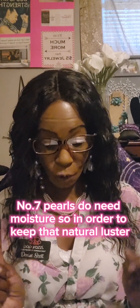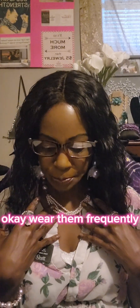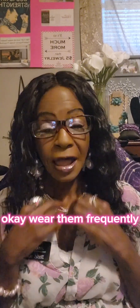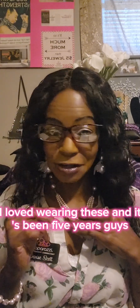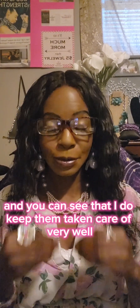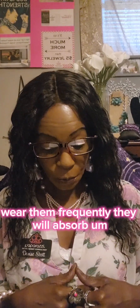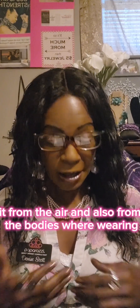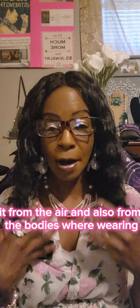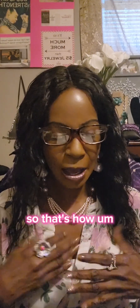Number seven: pearls do need moisture, so in order to keep that natural luster, wear them frequently. When I started my paparazzi business, I loved wearing these, and it's been five years — you can see that I do keep them taken care of very well. Wear them frequently. They will absorb moisture from the air and also from the body wearing the pearls on bare skin.